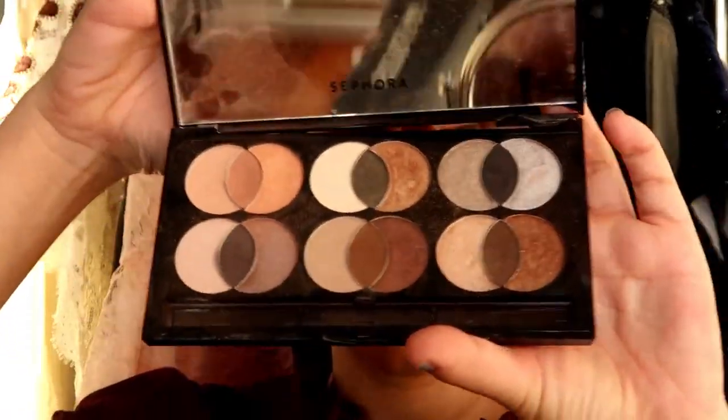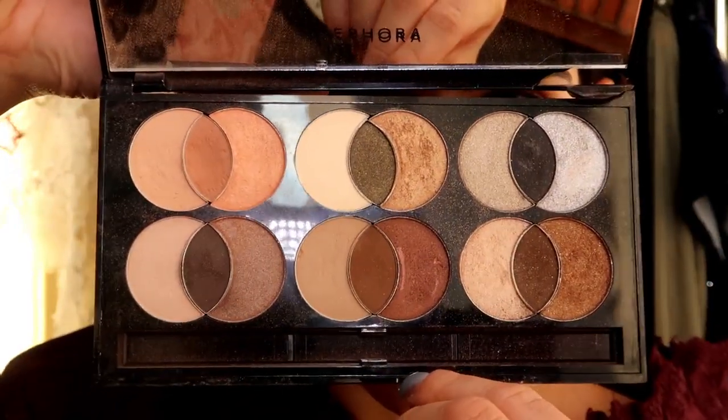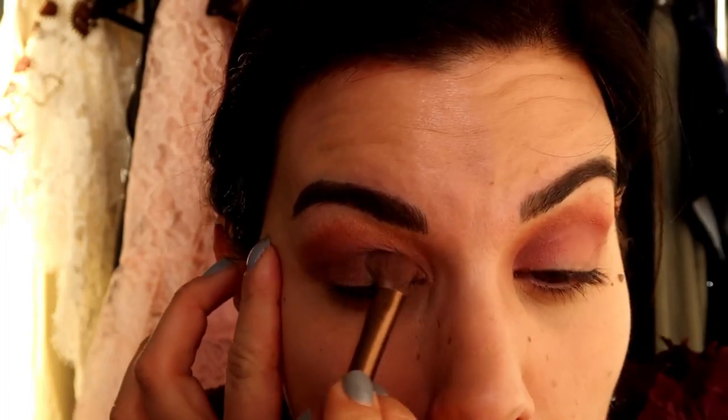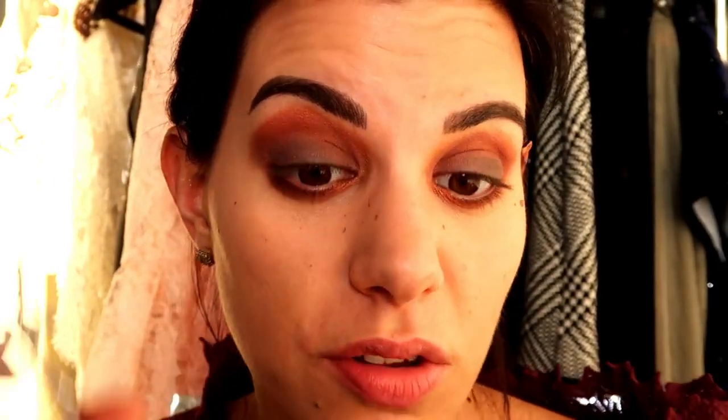I'm taking this very beautiful color by Sephora — I think it's absolutely beautiful. Do you like how my eyes look now? I'm going to use mascara — no false lashes today, because I really want the eyeshadow to be visible. I really like how it turned out. This is the final look for the eyes and I'm really satisfied.